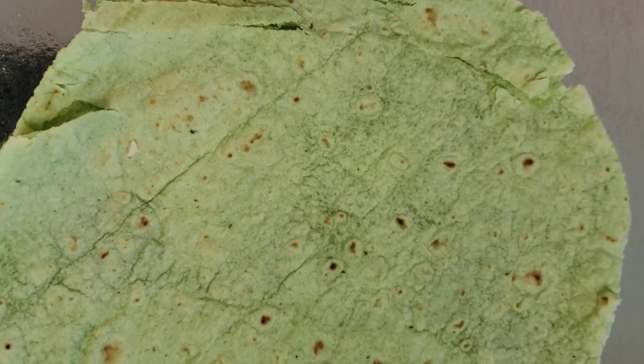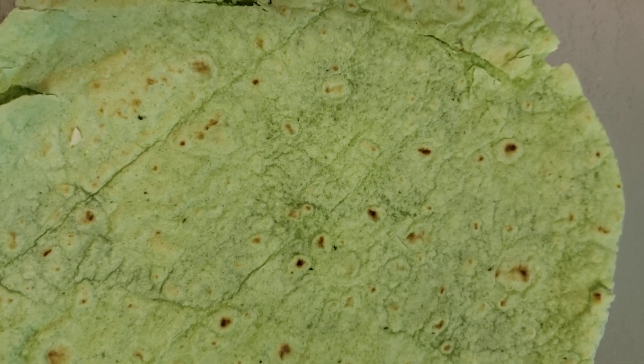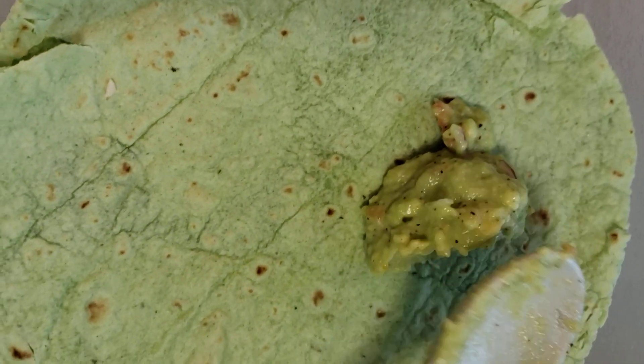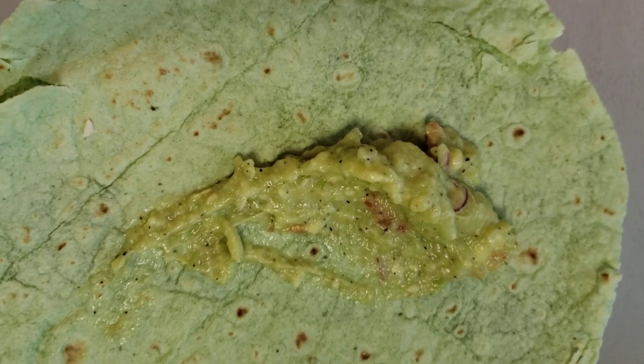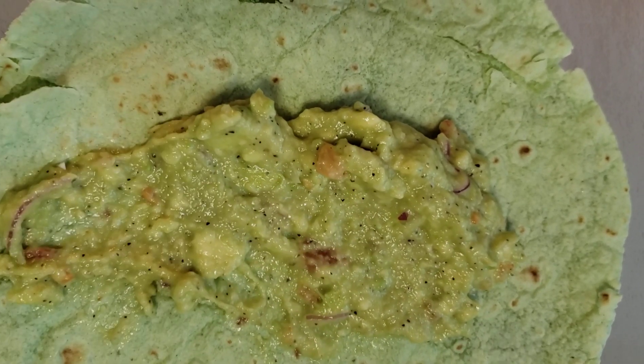Hello everyone, this is Lady V's Unique Creations. Today we're having keto turkey swishies. I made avocado sauce — so instead of using mayonnaise or mustard, I make avocado sauce with purple onion, tomatoes, lemon juice, salt, and pepper. Keep it nice and light.